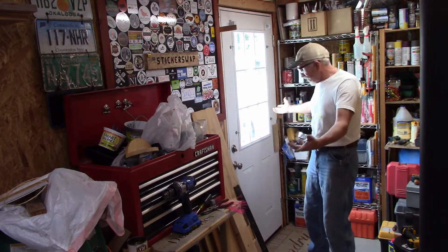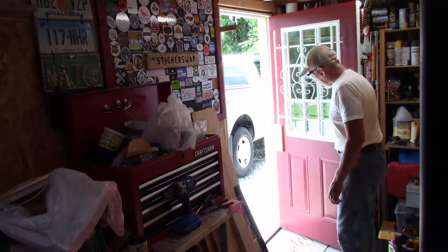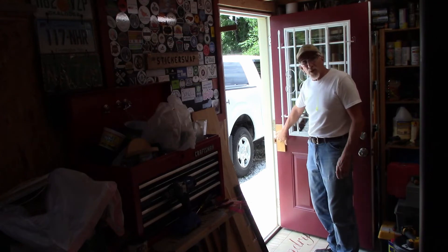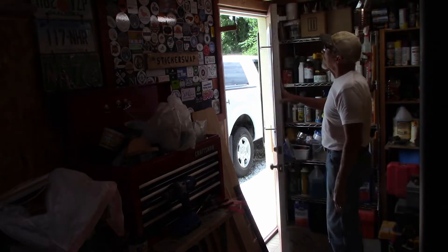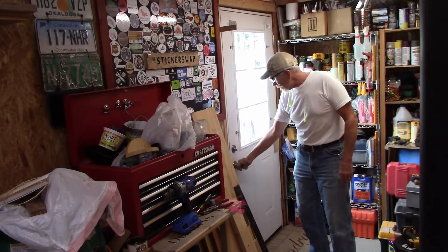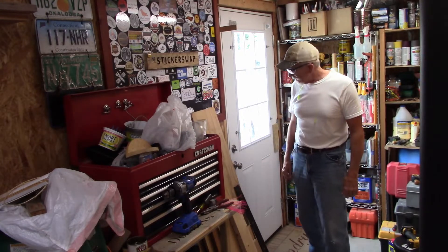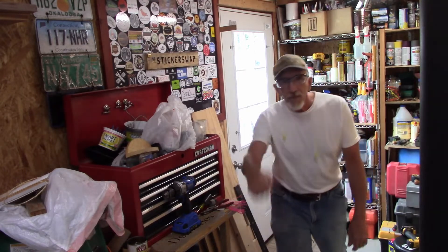That is a wrap on that — got the door all going the opposite way. I've got some spacers on order to put in here, but that's it. It goes the right way, the locks all work nicely. Now I can move on to building the workbench. It's nice to accomplish something. Homestead Handyman, out.